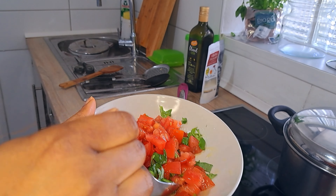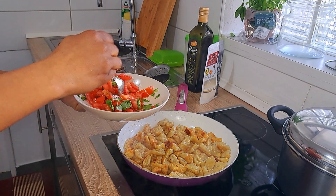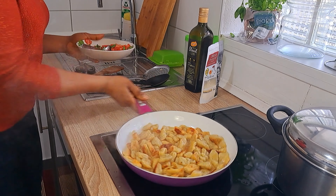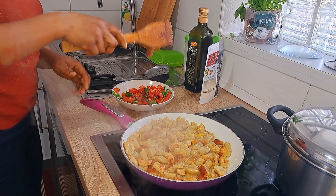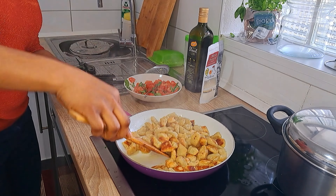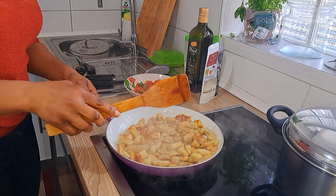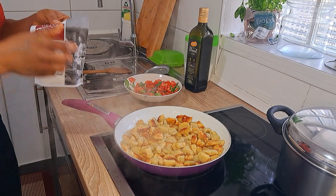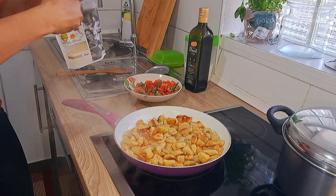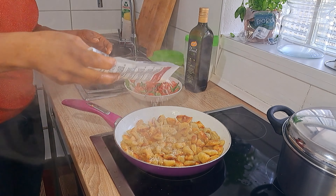So I'm going to toast the bread. The gnocchi is ready. I'll toast the bread — oh, that's so good, look at that! I'm just going to sprinkle a bit on top of it and let it go.